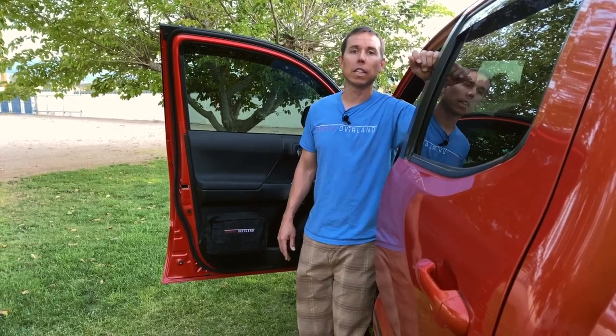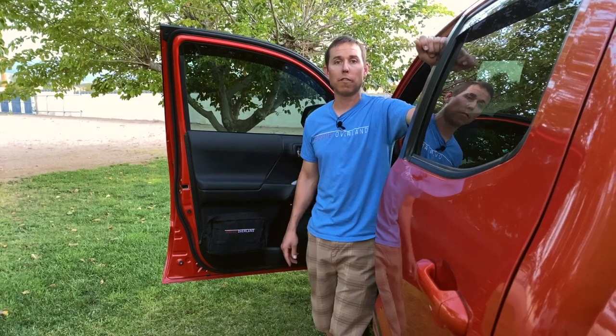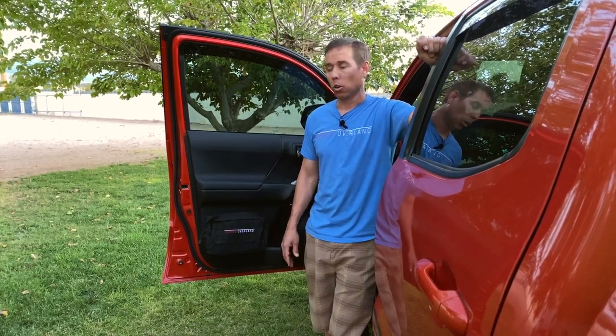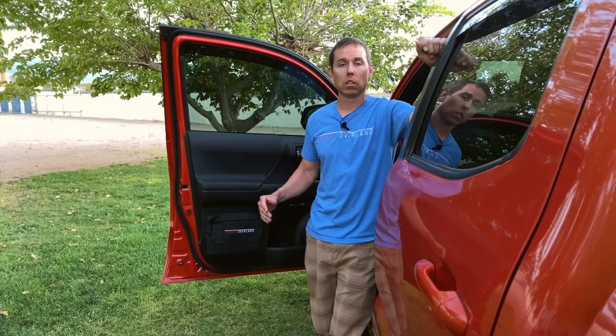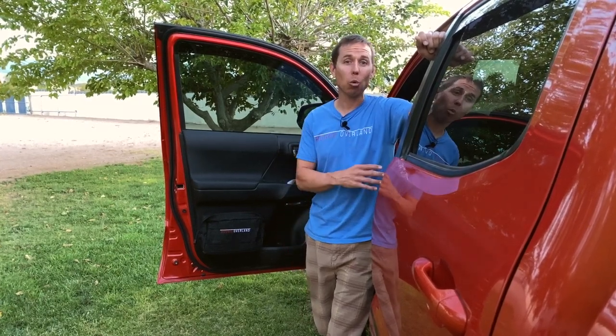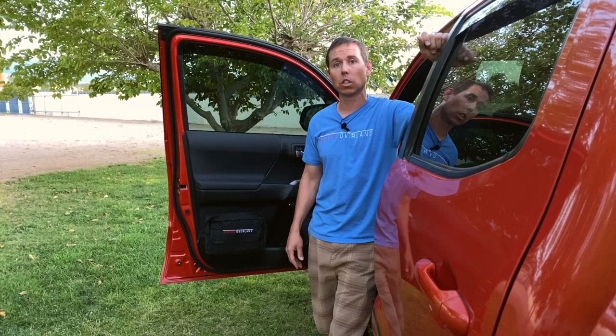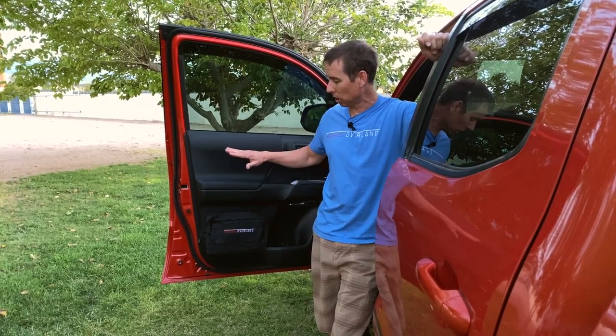The second product I'd like to tell you about is these Rogue Overland MOLLE pouches produced by 5.11 Tactical. They are 10 inches wide by 6 inches tall and 3.5 inches deep. Anybody traveling with a Tacoma knows there's not really a lot of storage inside the passenger compartment, and every additional person means significantly less storage. We typically roll around with two adults and three kids, and that's what made us decide to mount one of these pouches.